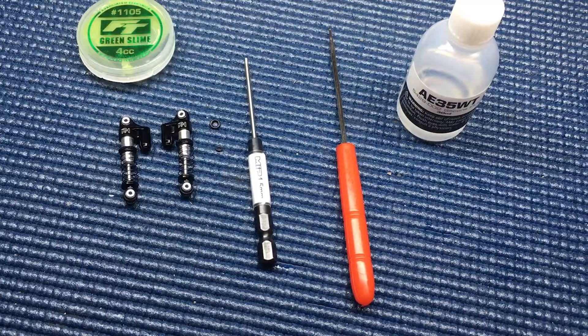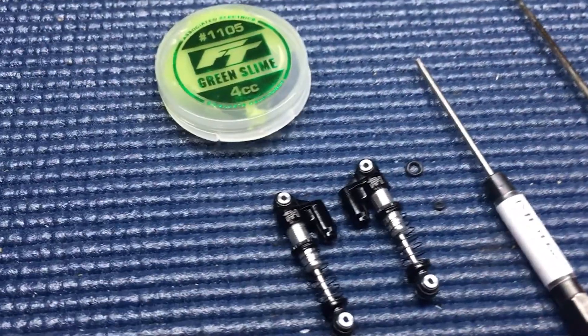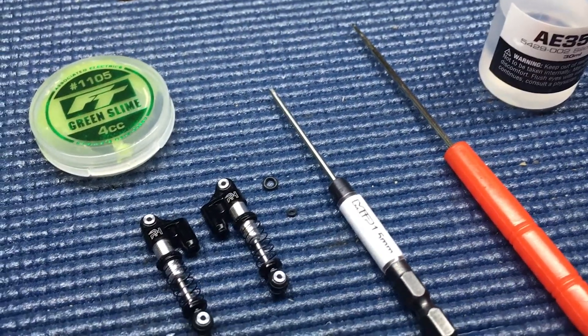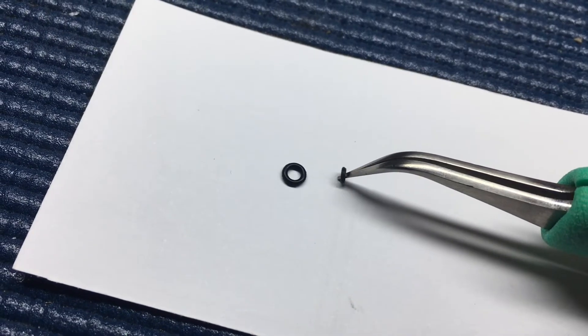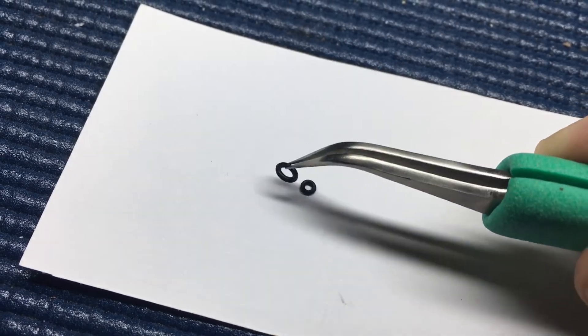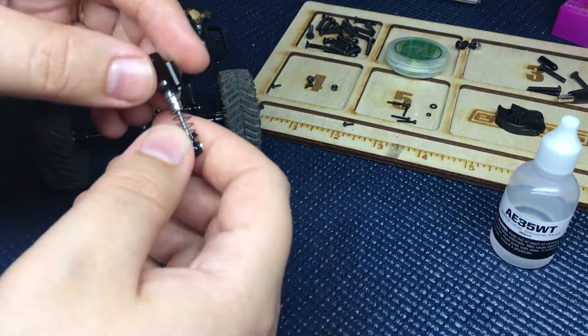Some of the things you're going to need: shock oil. I do recommend it, although it's not needed. If you have green slime, might as well use it — these are going to lubricate the o-rings that you're also going to need. You can see them on camera here: a 5mm and a 3mm. I'll get you the exact measurements in the description. Those are going to be going into our shock assembly.